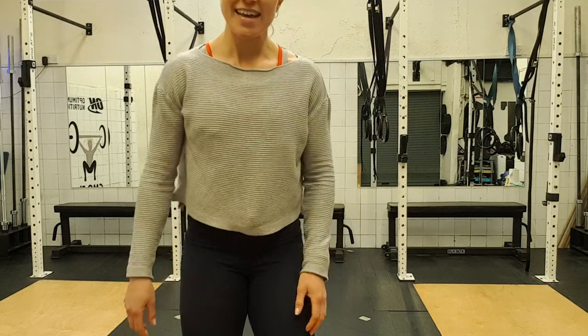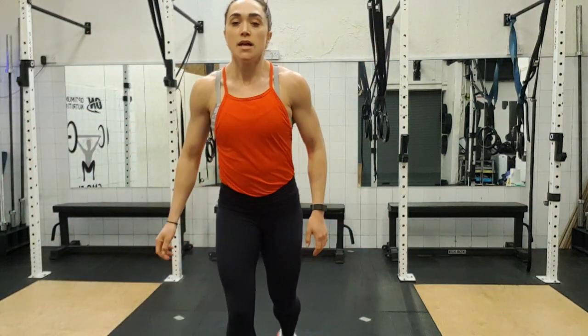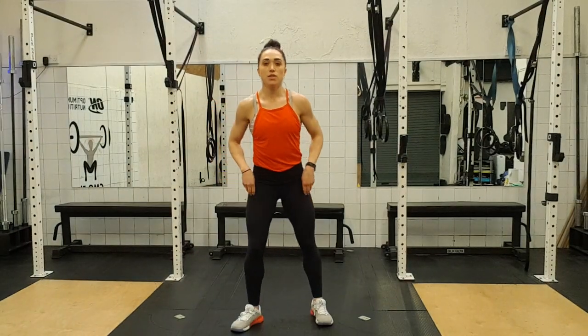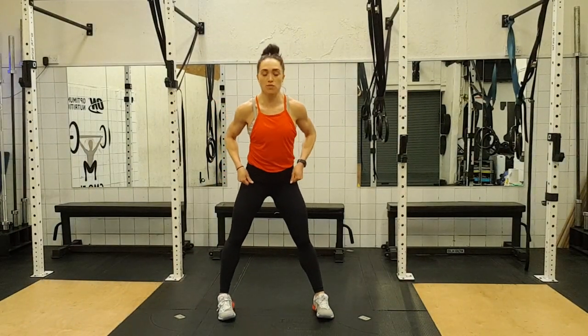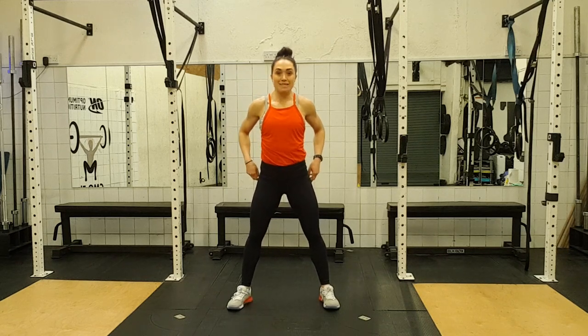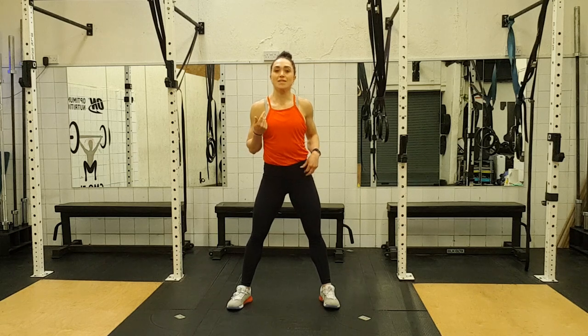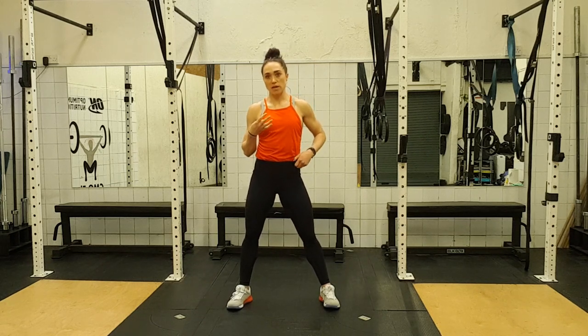And that's the nice part done. Okay, so next up — all you guys who've done classes with me before know this one — we're doing squat twisties and squat extenders. These are two exercises, we're doing them back to back. We're doing 16 reps of each of them, and we're doing four rounds.